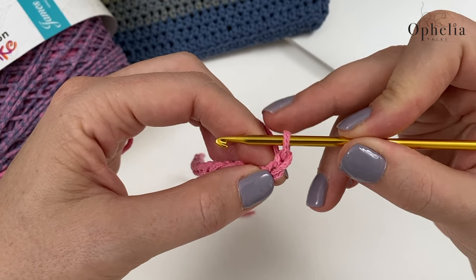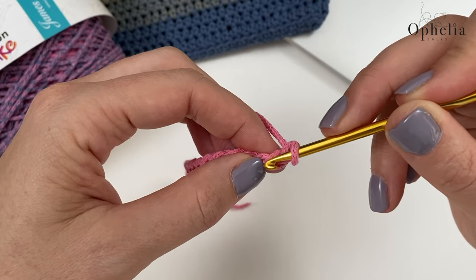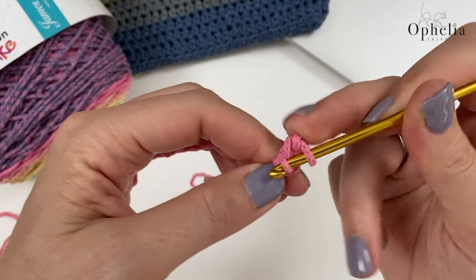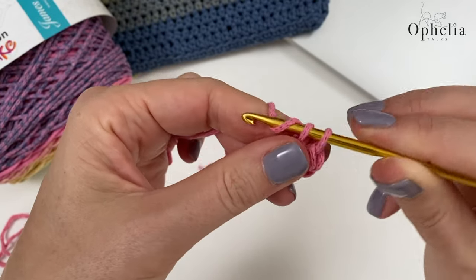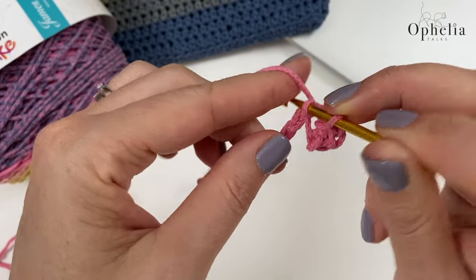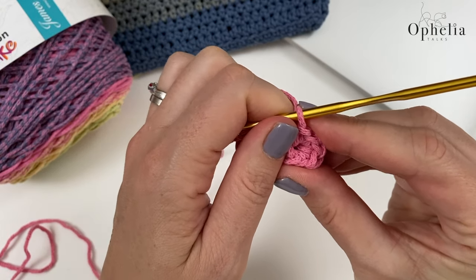Then you're going to do six single crochets in the next stitch, skipping the turning chain and going into the last chain you chained initially — put six single crochets in there: one, two, three, four, five, six. I picked up two strands of that chain, so this is going to be the base and this is going to be our corner.